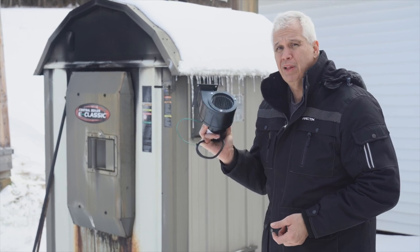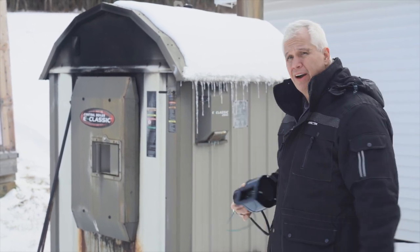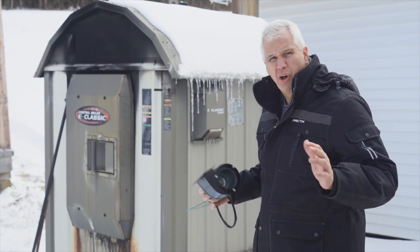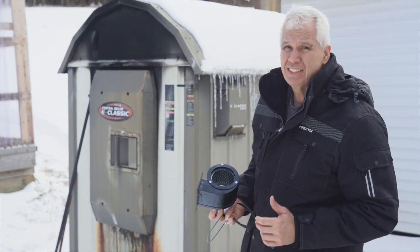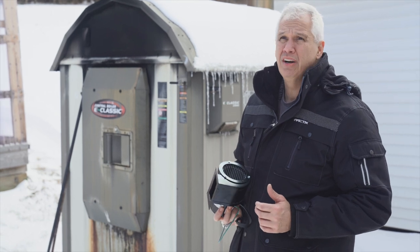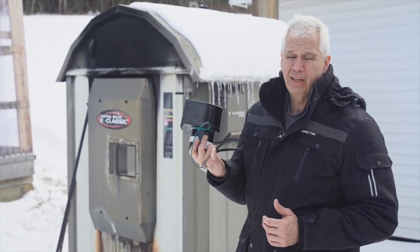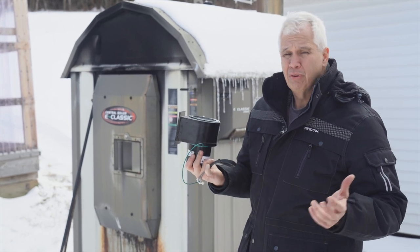I've got a new one here that I'm going to replace it with, and then we're going to fire this thing back up and put it back into service. With all of the increases in heating oil this year, I can't wait to get this thing fired up — hopefully it'll save me some money over the remainder of the winter.